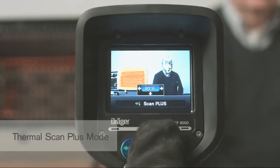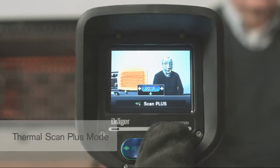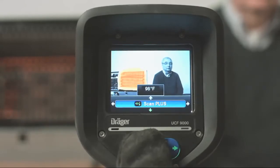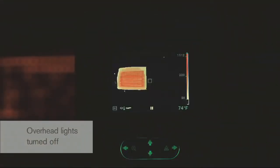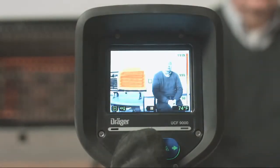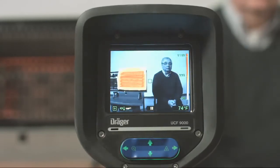Thermal scan plus mode combines an optical black and white image and a thermal image. This feature allows you to clearly identify all objects in the room and highlight areas that are above a set temperature. Like all optical cameras, operation in thermal scan mode requires visible light to fully function. This mode is helpful during smell of smoke response calls, overhaul, size up, and more. This feature is again only available on the UCF 9000 model.